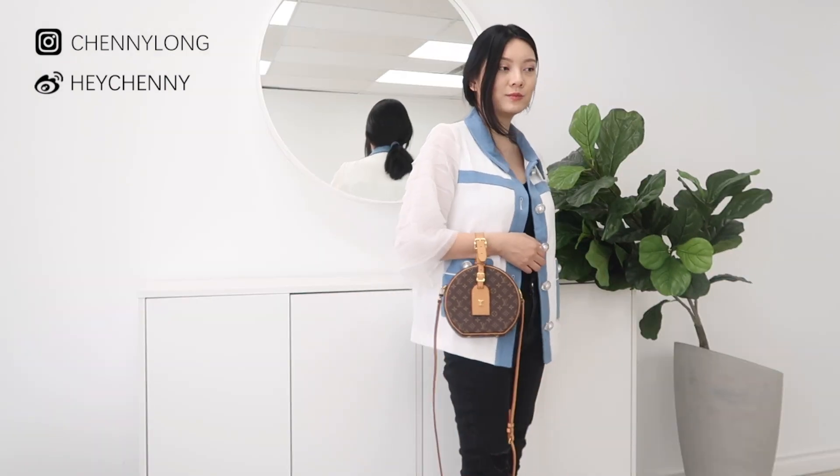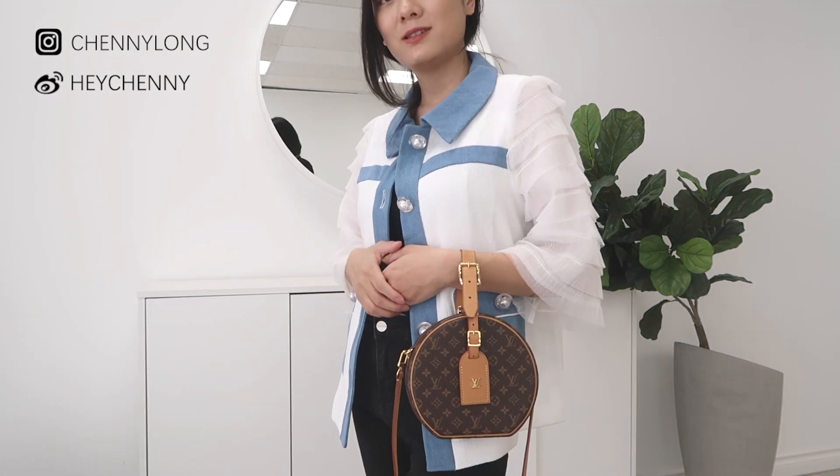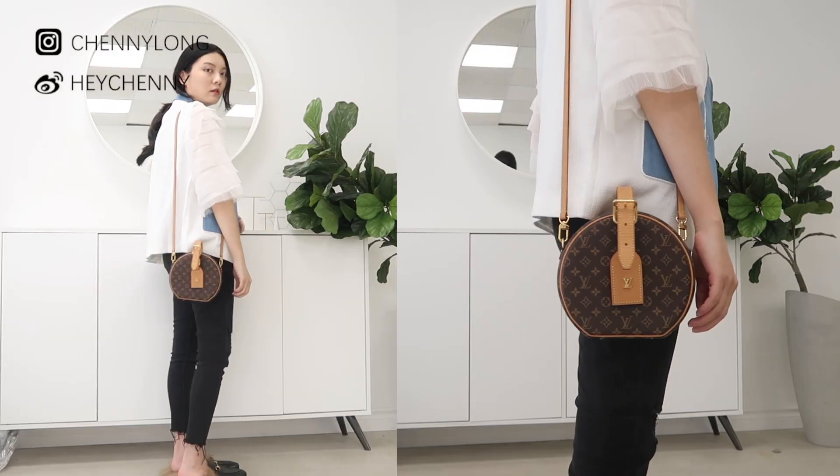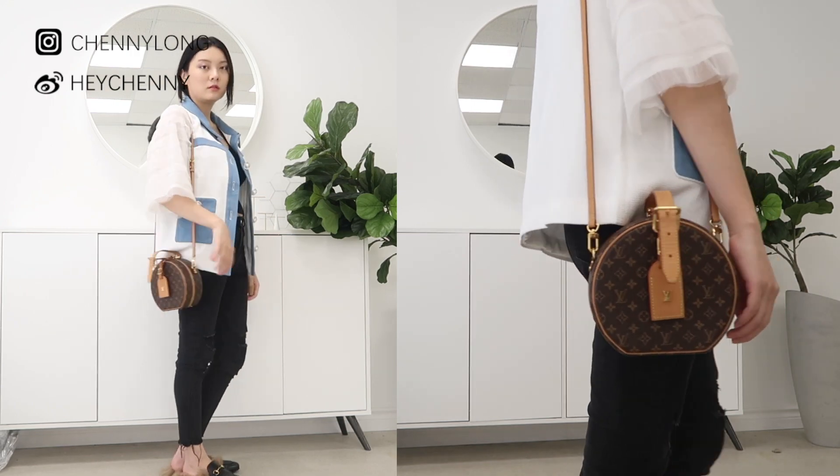When I was testing out this bag for the seven days, I actually liked using it as a handheld bag or just having it around my wrist — I think it looked more feminine, more classic, and it just did the bag justice. When I did want my hands to be free, I preferred to have it as a crossbody instead of a shoulder bag. I think it just looks nicer and it sits a little bit better.